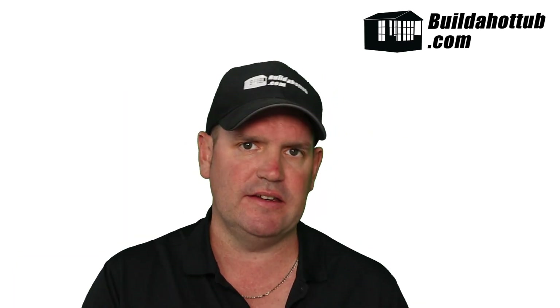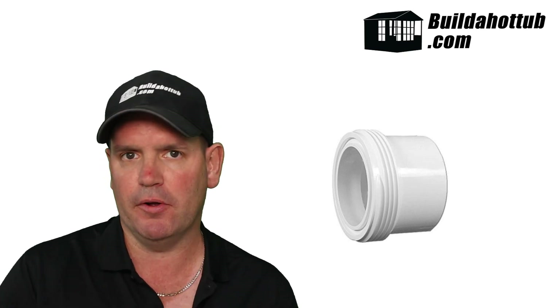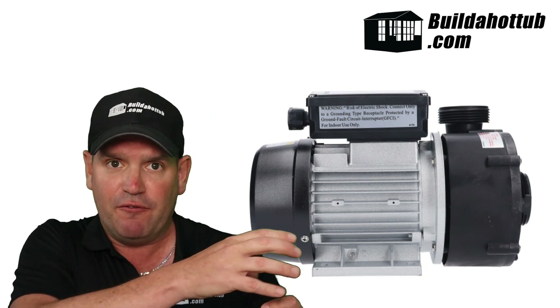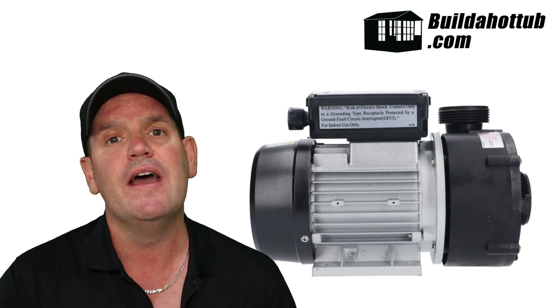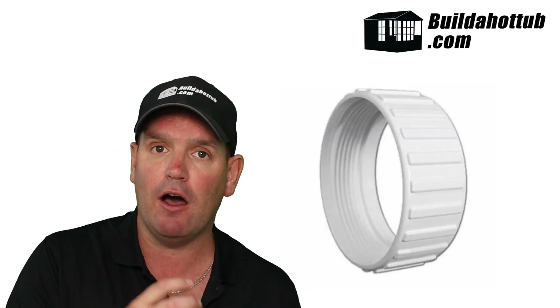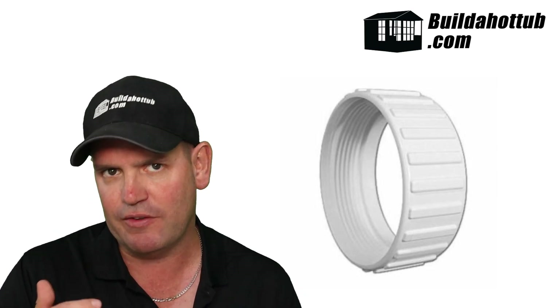Finally, three acronyms you might see on your fittings. MBT stands for male buttress thread. It's described as male because the thread is on the outside — as you can see behind me, you can physically feel the thread. That is a male thread, called an MBT. To match that up, you're going to need a female buttress thread, or FBT, which has the thread on the inside. The female buttress thread connects to the male buttress thread. Make sure you get them the right way round and you'll have no problem with your fittings.